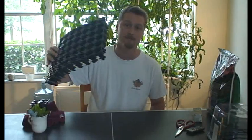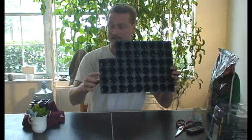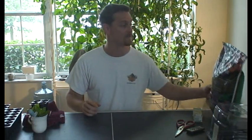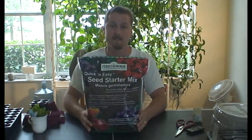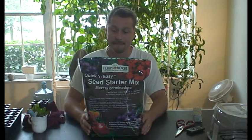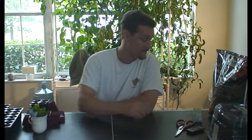As far as the materials you are going to need, real basic stuff — you do need something to plant them in, typical planters. You will also need medium, something to go in that. What I found to work best is the quick and easy seed starter mix. It's like peat moss and perlite — very good, holds the humidity very well, and also allows for the roots to take very quickly. The other medium is rockwool.